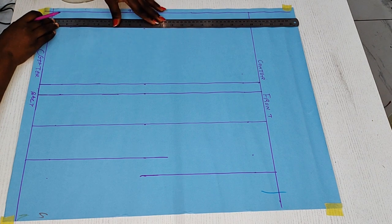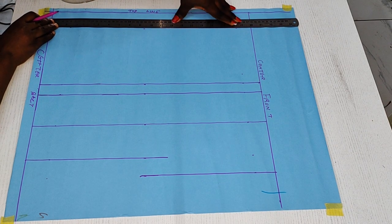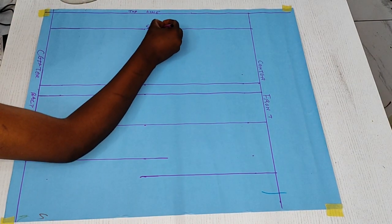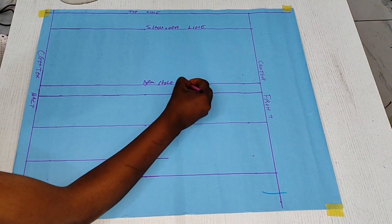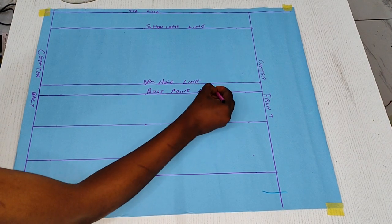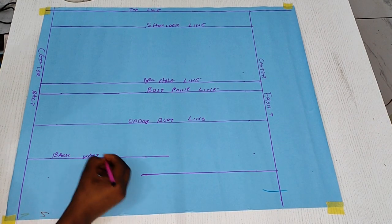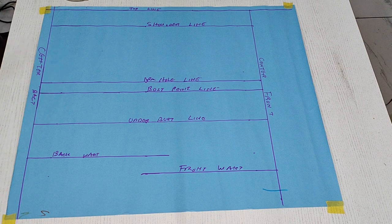The chart in the description box serves as a guide on how to get your armhole line. If you need a study guide for the beginning course, you can request it by leaving a comment. So our bottom line is done. This is our shoulder line, this is our armhole line, our bust points, bust point line, under-bust line, back waist, and front waist. Now we can proceed.